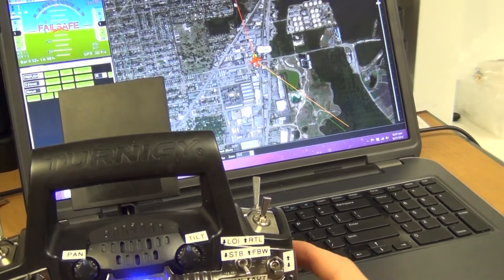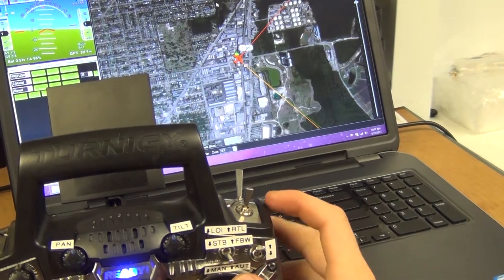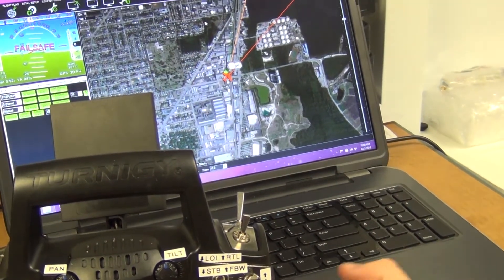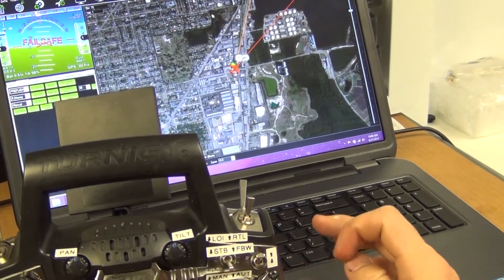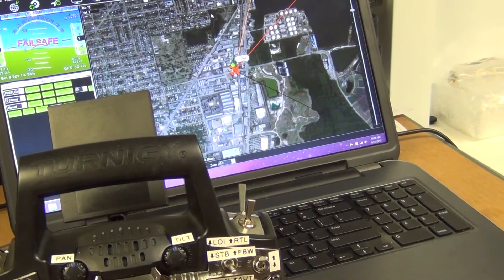However, if you're in auto mode and the same thing happens — you lose radio signal or telemetry signal — the plane is going to continue the mission. This is very important to know: in auto mode, the plane is going to keep doing the mission, going to the next waypoint, even if you don't have telemetry or radio signal.